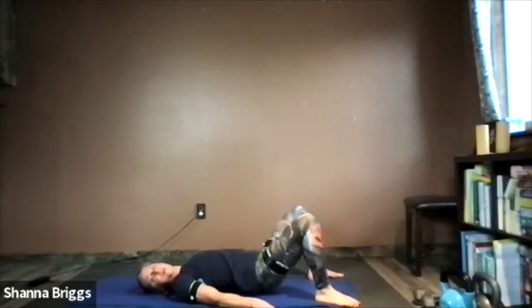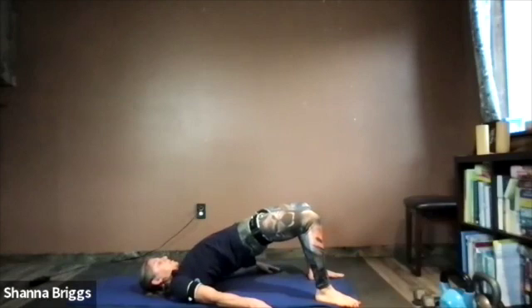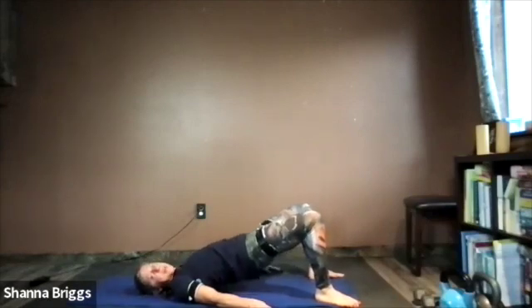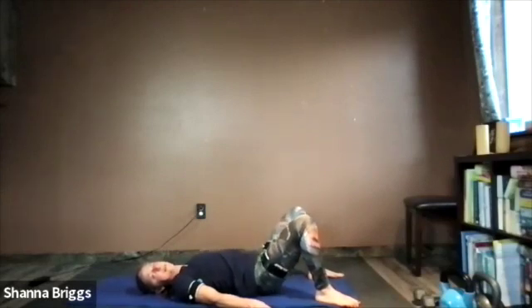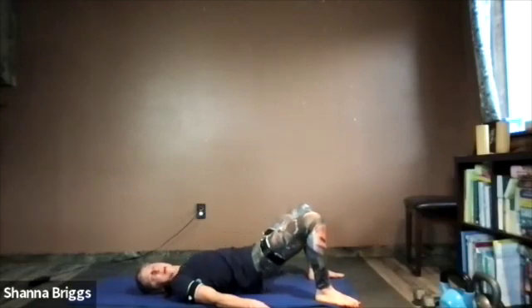Breathing in to lower, breathing out — hips drive up, chin to the chest. Imagine lengthening through that lower spine as you raise the hips up, avoiding any kind of pinching sensation. Last rep — up and squeeze, down and release.